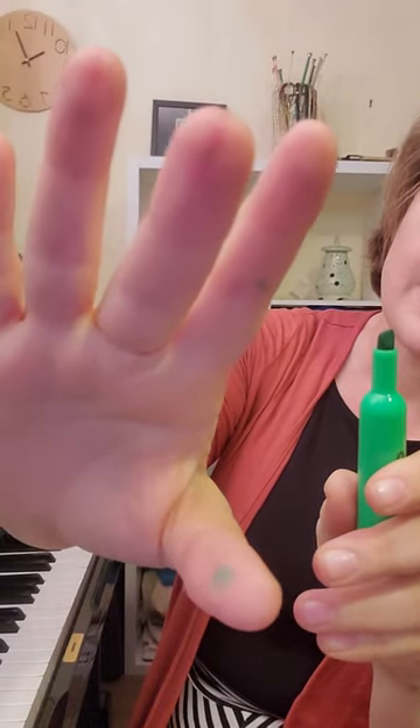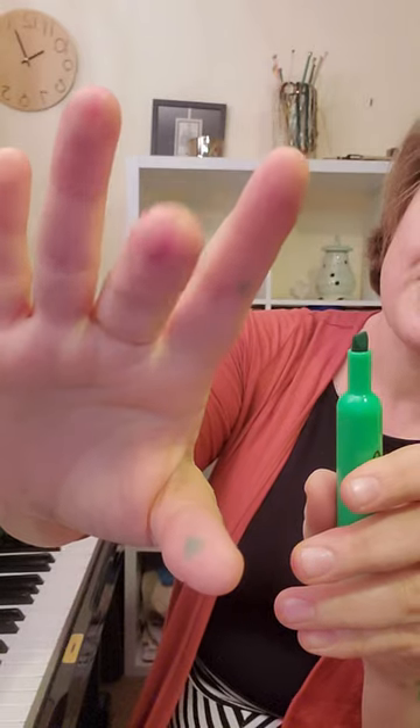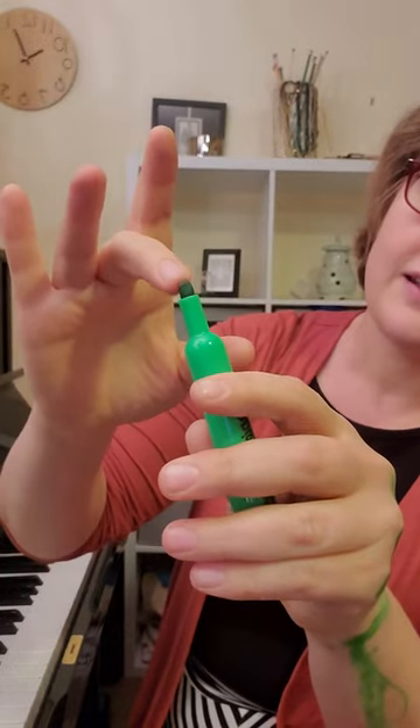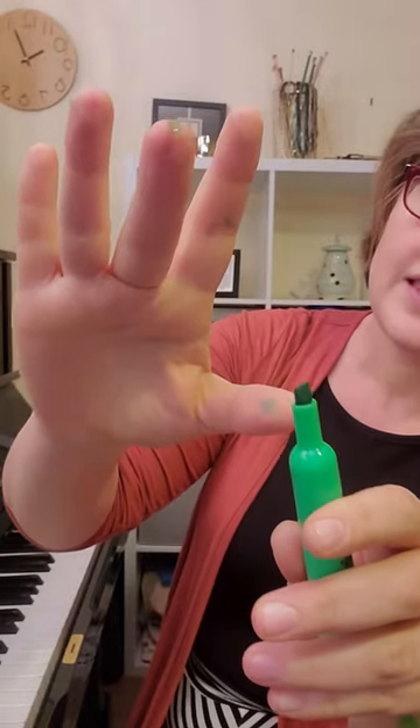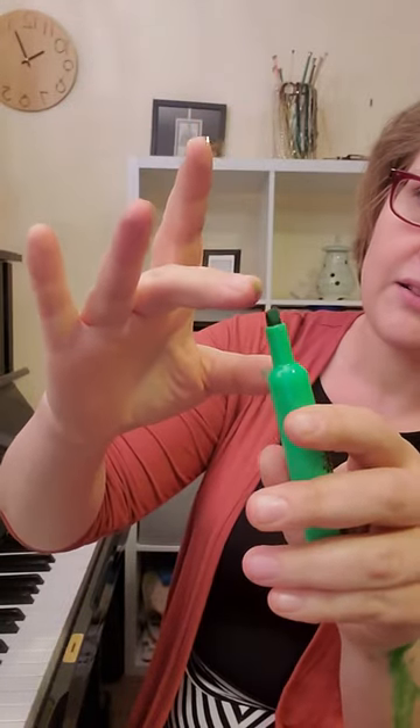If I were to do that I would get marker on my finger playing from the pad to the tip. Can you see? This is the part of my finger that I'm playing on when I play the piano. I'm going to wipe this off before I touch my piano because I don't actually want marker on my keys.